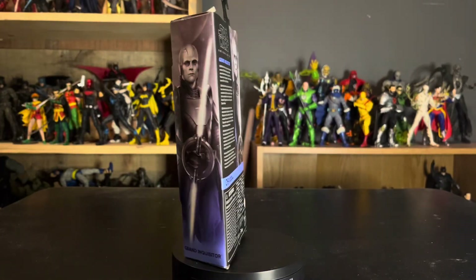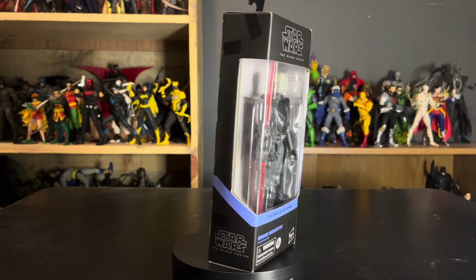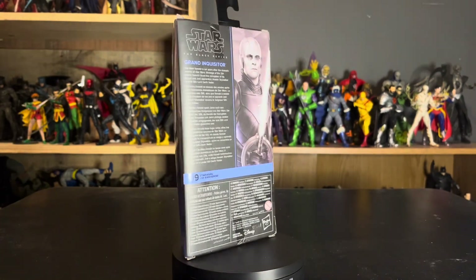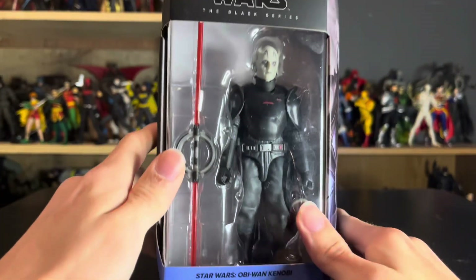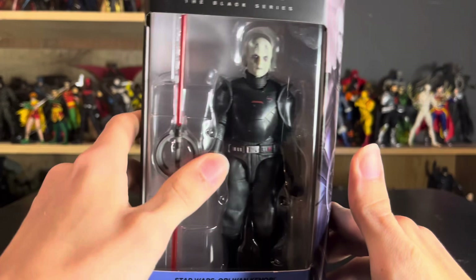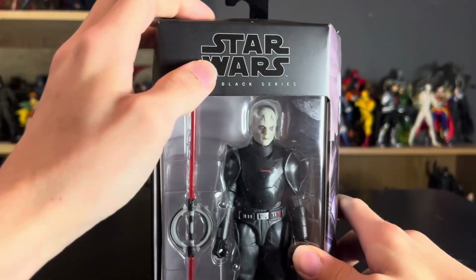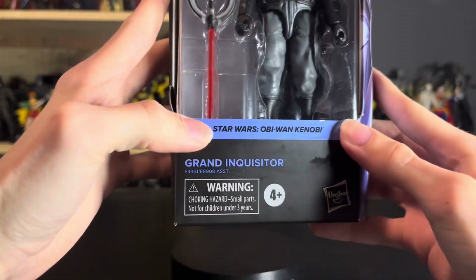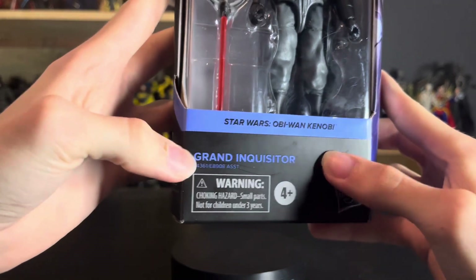Hey guys, today we're taking a look at the Star Wars The Black Series Obi-Wan Kenobi version of the Grand Inquisitor. Let's get a better look at that packaging. Here is the packaging up close and personal. We of course have the content of the packaging right there, the Star Wars The Black Series logo, and on the bottom we have the show that they're from — Obi-Wan Kenobi — and the Grand Inquisitor name.